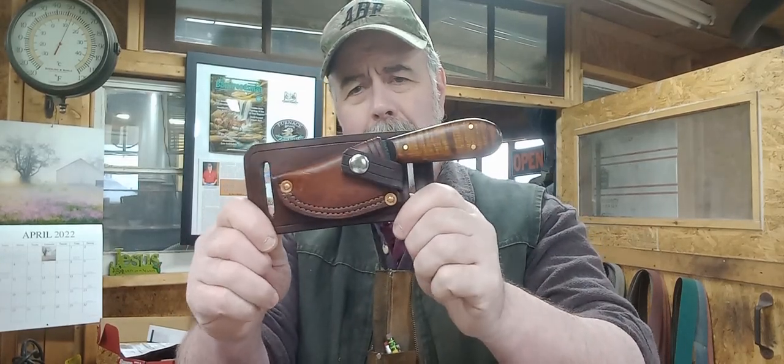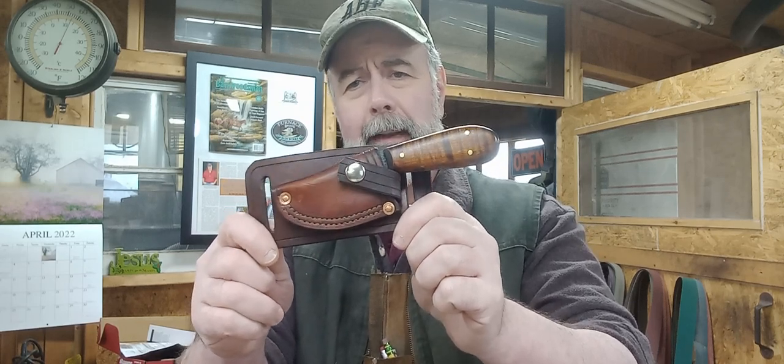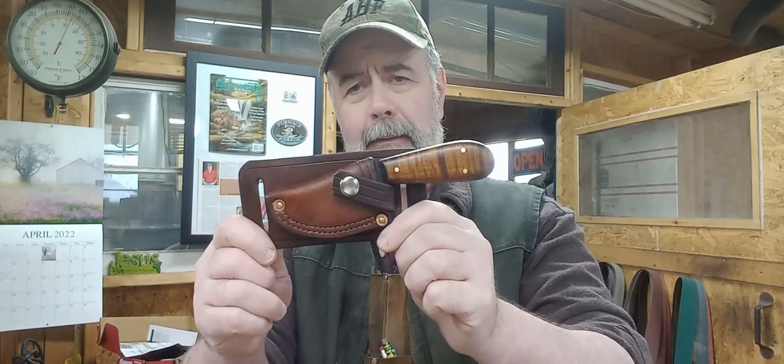Good morning everyone. I have here today another one of my short blade everyday carry knives in a cross draw sheath. These are extremely popular here — I've sold a ton of them and I probably have another ton of them on order.